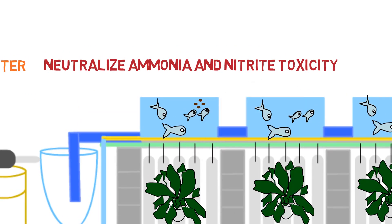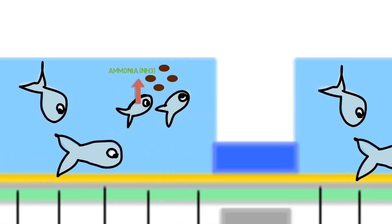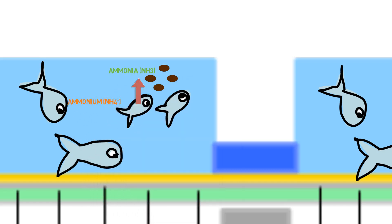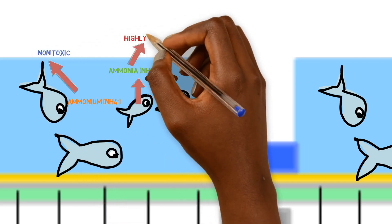As we feed our fish, the protein inside the fish food is catabolized and then excreted through the fish gills, primarily in the form of unionized ammonia, NH3. That unionized ammonia, when it contacts the water, is highly soluble and reacts to form NH4+, ammonium. This form of ammonium is relatively non-toxic, whereas the unionized ammonia is toxic.